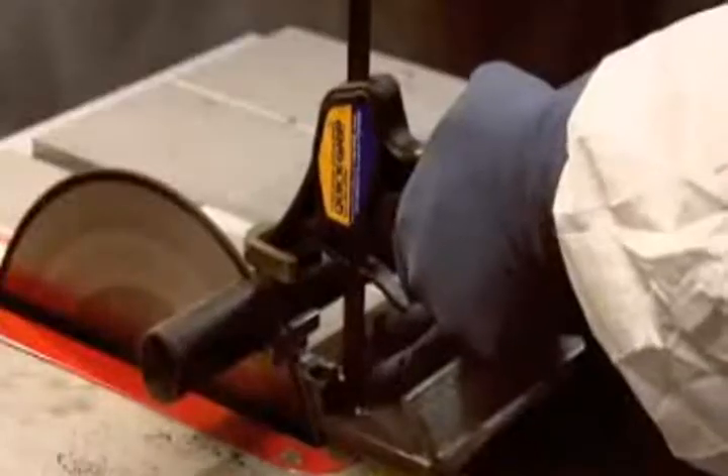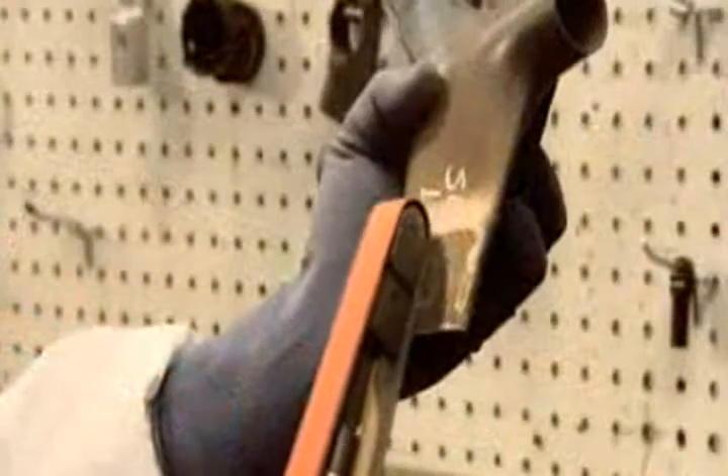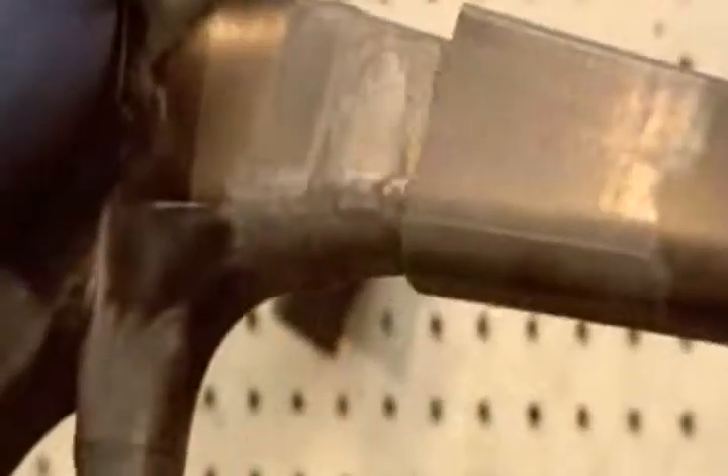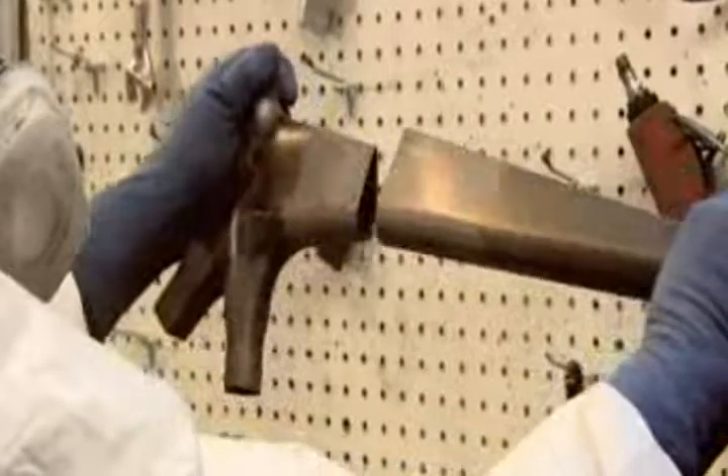After about 20 minutes, they extract the molded part, then begin the refining process. First, they sand off any release agent residue. Then they machine the part to exact specifications for a precision fit with its connecting parts.